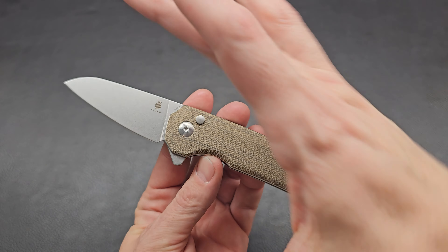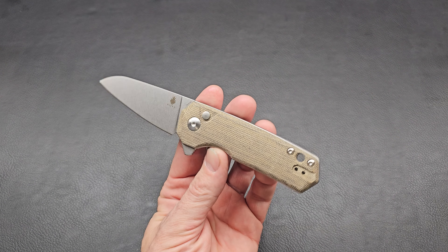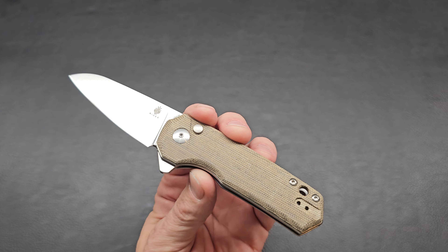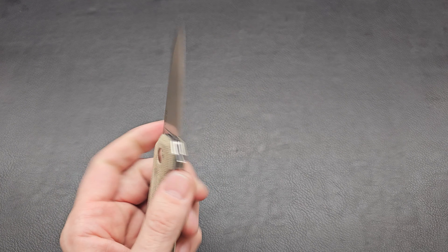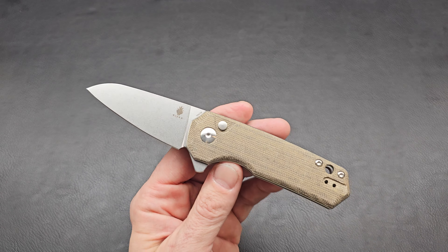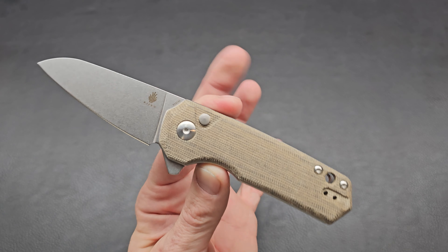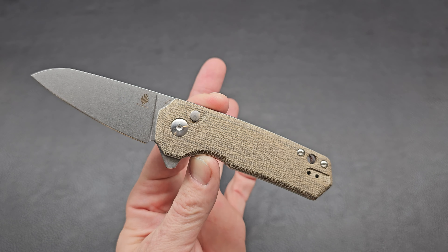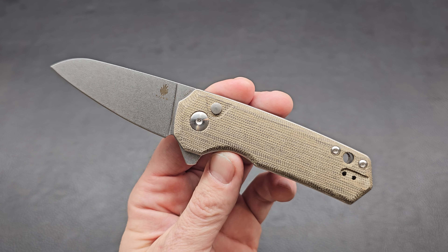Today we're looking at the Kizer Lieb Medium. This is a stout, short but chunky knife — I like it. It is also a button lock, and it's got that Kizer action. Very exciting. I guess there's a smaller version of this and they decided to upsize it to this medium. I like the shape and style of this.